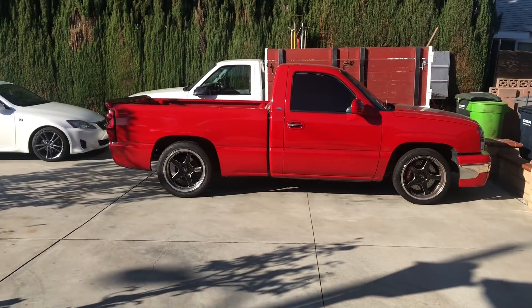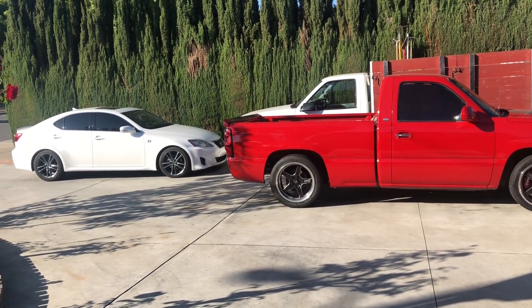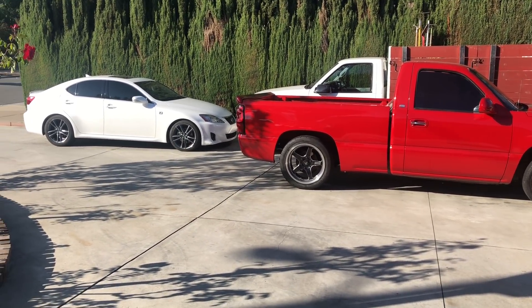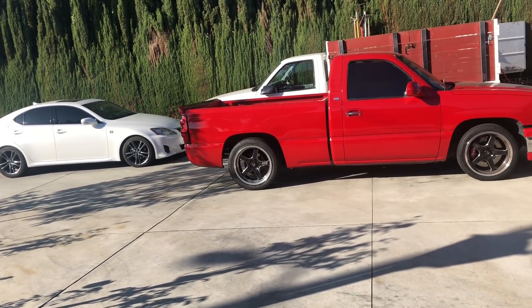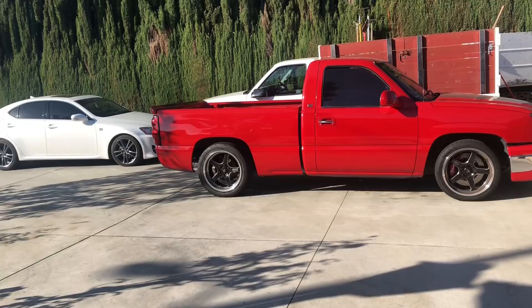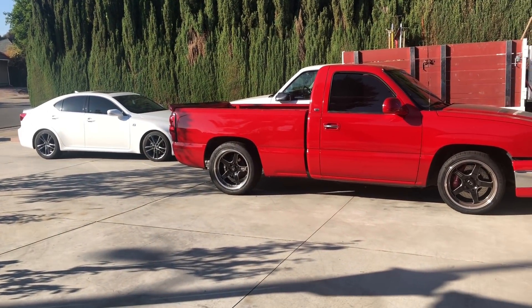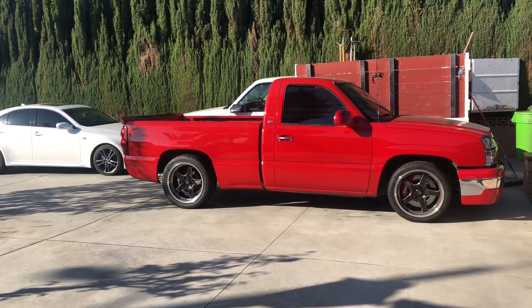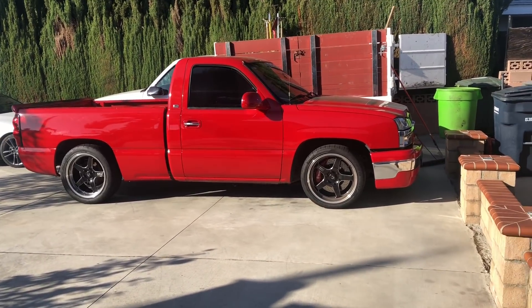Alright guys, it's time to get cracking on this road to boost thing once again. We left off on part two on the white truck after test fitting the intercooler and the blower and doing the passenger side piping. Then we got blocked by the battery and the ECU on the driver's side, so now we're going to start all over — this time with the red truck. Road to boost part one, welcome.